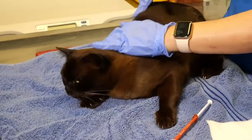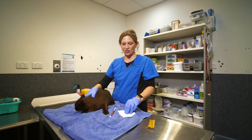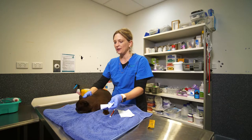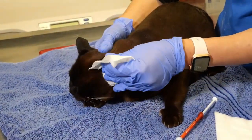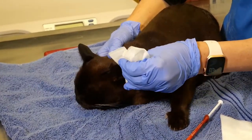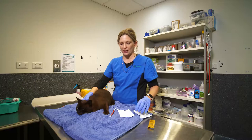What we're doing to start the administration of the medication is just have a little moist tissue or paper towel, and just gently wipe the inside of the ear so that you've got a nice clean surface to apply the medication to.